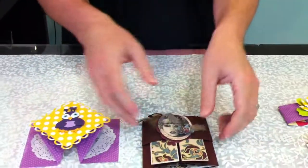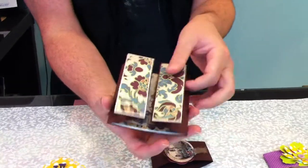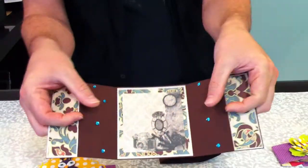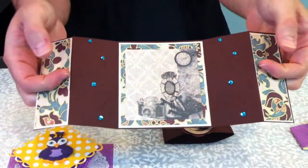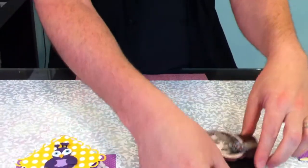Alrighty, and the second card — also a belly band card. It's got some beautiful embossing along the sides here, and some really neat bling that goes with the card. And so that's card number two.